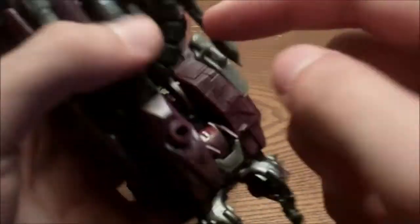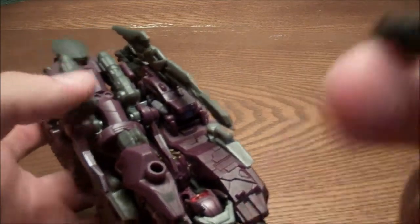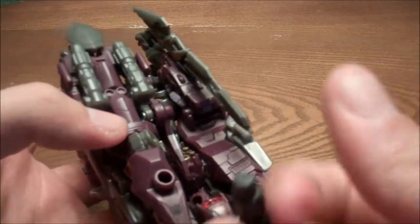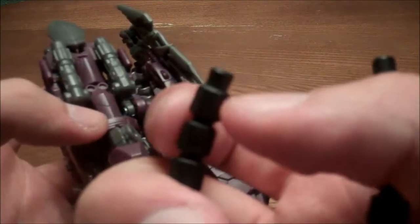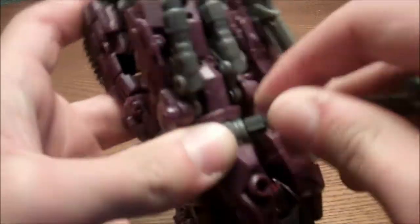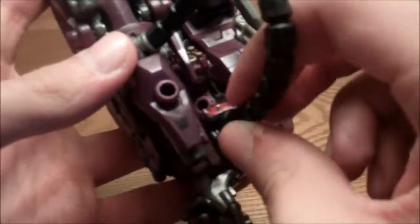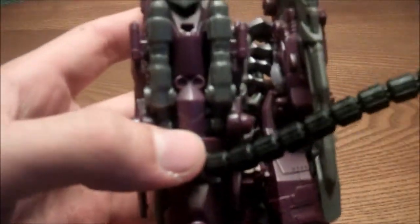This comes with a hose, and there is a designated peg. This one is supposed to go into the cannon itself, and you can basically plug the hose anywhere you want. I just like to put it right back here — it kind of helps it hide a little bit more.